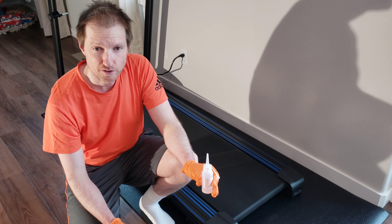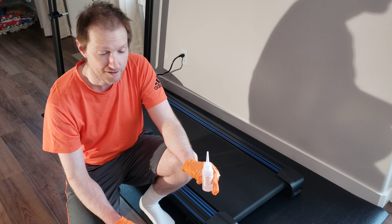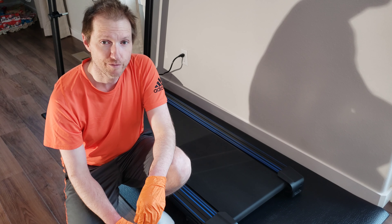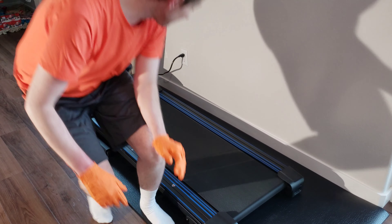The first thing we need to do — it's not a hard process — is make sure that the treadmill is turned off and unplugged from the wall. So I'm going to do that right now.